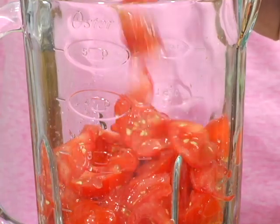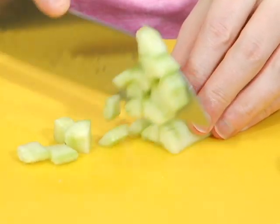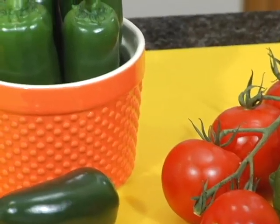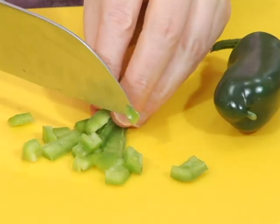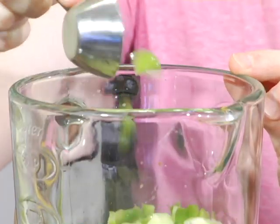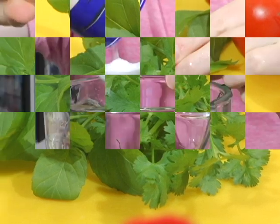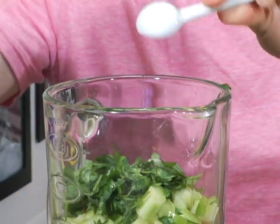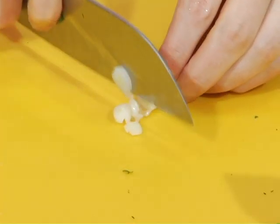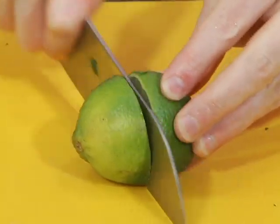Dump your tomatoes and watermelon into a blender, along with half a cup of diced and seeded cucumber. For a little spice, just like Belinda and Jane, add one tablespoon of chopped jalapeño. More freshness comes in with cilantro and mint, half a teaspoon of salt, one green onion — just the white part — and the juice of the lime.